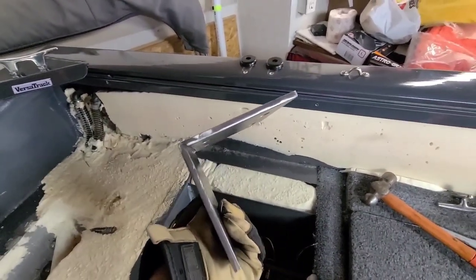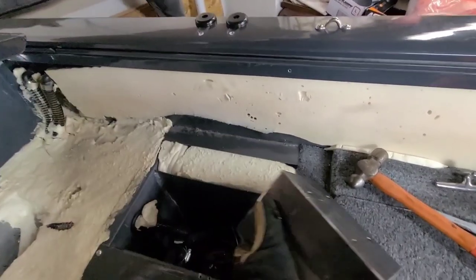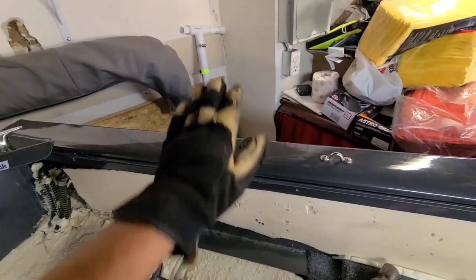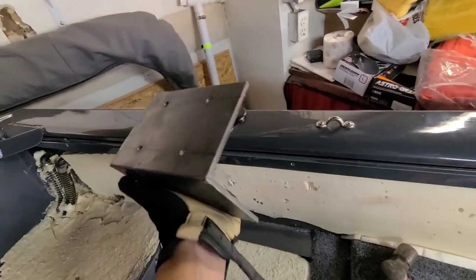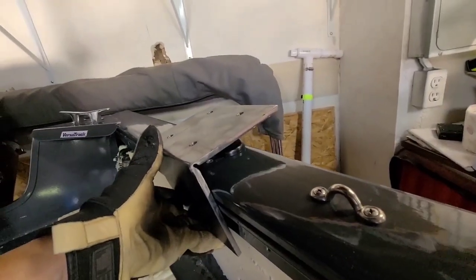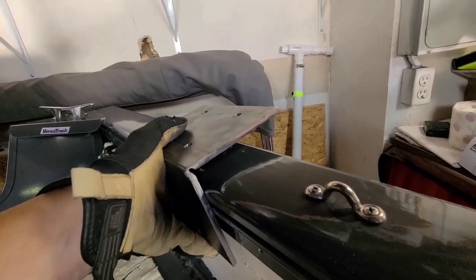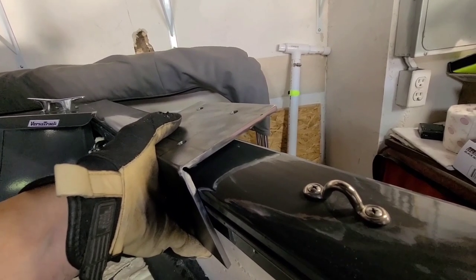I already bent it on the vise, roughly a 90 degree bend, but it seems like because this part of the boat is pivoted up this way, I still need to bend a lot more to get it flat. My bolt is level right now, but you see how this is sticking up? I need this platform to sit flush with the bolt at the angle I have right now, so I'm going to bend it a little more.